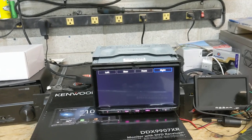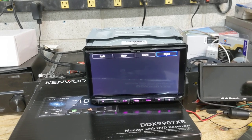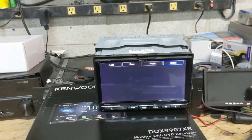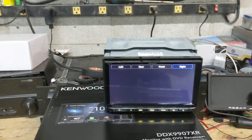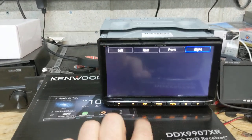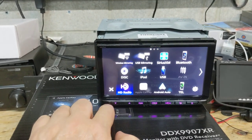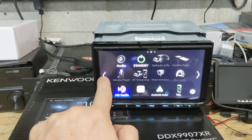So what does that mean? That means all the Kenwood radios in the 2020 model lineup that have separate camera inputs can have four cameras: left, right, front, and rear. I've got it all programmed correctly — I'll go back out of here and show you.